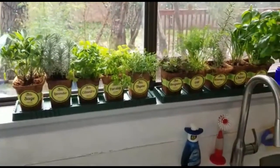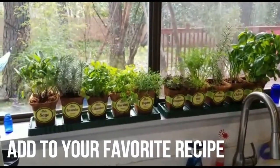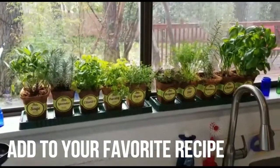Simply plant the seeds, watch them pop up, and add them to your favorite recipes. It doesn't get any easier than that.